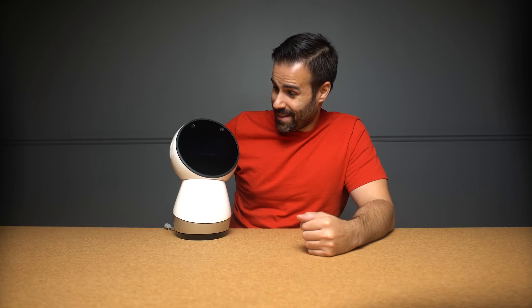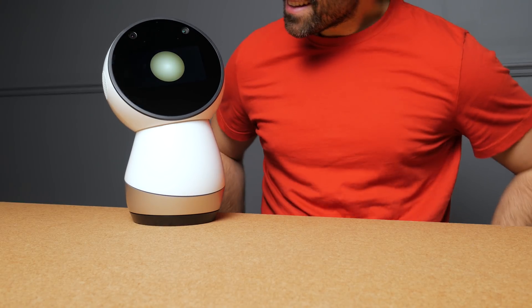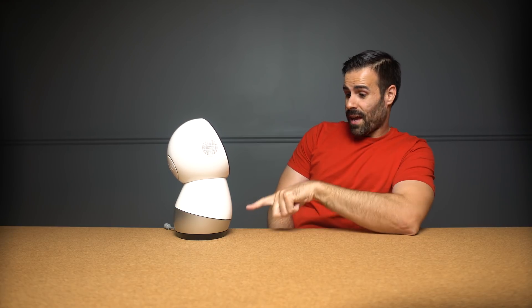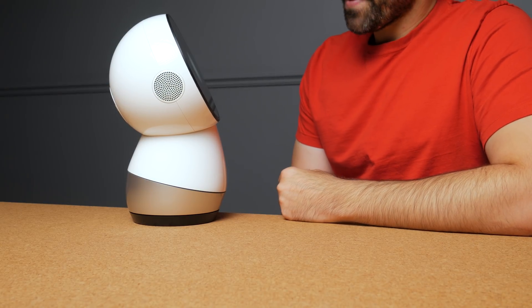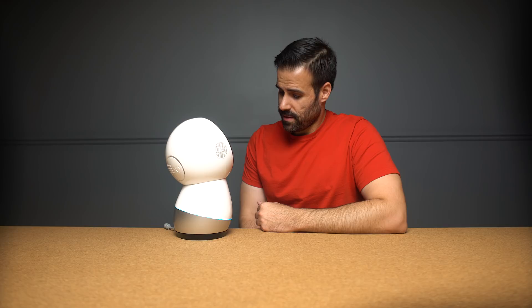Jibo tries to say my name — 'Matt' — a few times, then explains: 'If my pronunciation was a bit off we can fix that in a little bit.' He walks through the basics: you need to say 'Hey Jibo' to get his attention, and when the light ring turns blue you can ask him something. He demonstrates: 'Hey Jibo, do a dance' — and Jibo dances. Then Jibo asks if I liked his dance and I say yes. 'Nicely answered — and I like your taste in dances.'